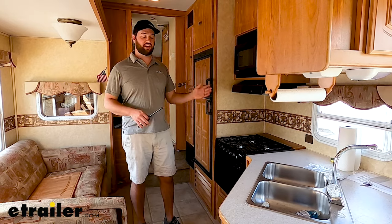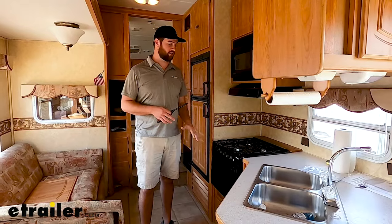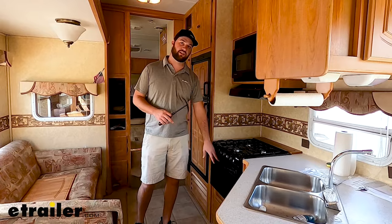Hey guys, it's Jake here with E-Trailer. Today I'm going to walk you through a common question that we get a lot of times here at E-Trailer: how to light your stove and how to light the pilot light on your oven itself.